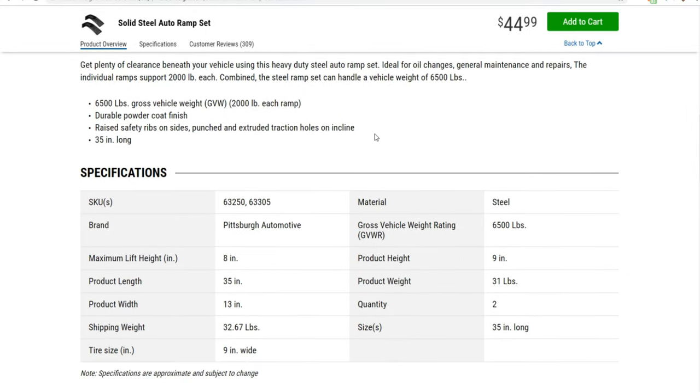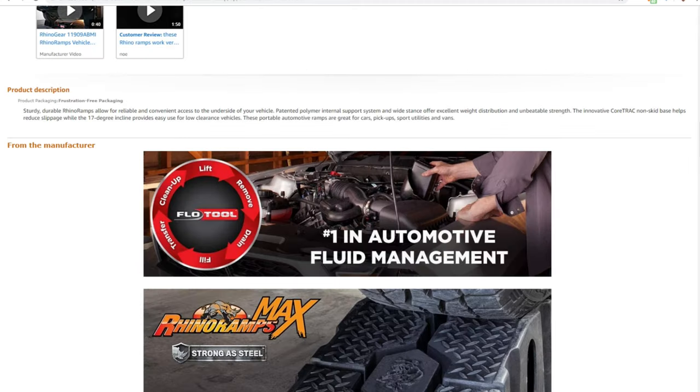So we've got a 6,500-pound gross vehicle weight, 2,000 pounds per ramp, durable powder coat finish. It's got raised safety ribs on the sides and punched extruded traction holes on the incline. These are about 35 inches long, with a maximum lift height of 8 inches. These are going to be a little bit heavier than the other ramps we're going to look at — product weight 31 pounds. And they support up to a 9-inch wide tire. That covers the steel ramps.